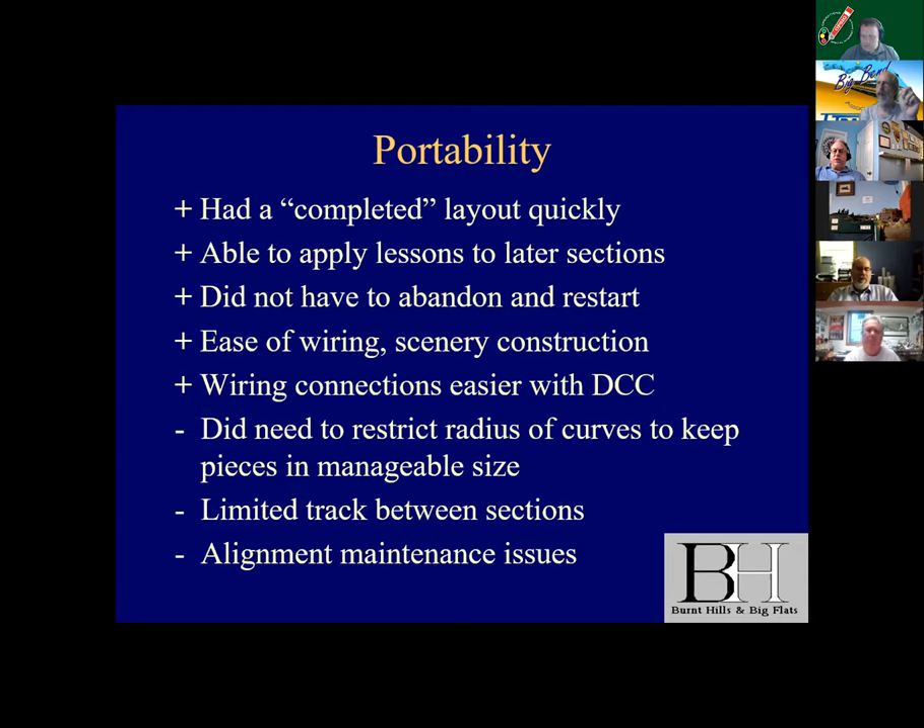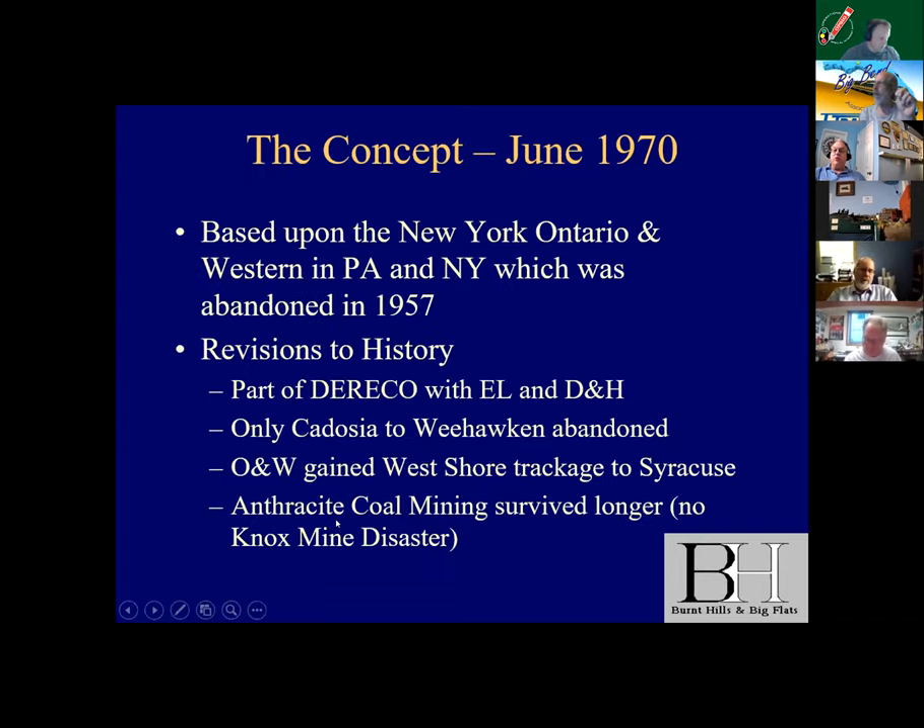I did do portability — I had a completed layout quickly, was able to apply lessons to later sessions, and didn't have to abandon a restart. In fact, we moved into the house in August and had the first operating session on the full layout in October. You can take the section, flip it up, wire the back of it, take it outside to do the dirty work for scenery. I will admit I went to a smaller radius — it's all 12-inch nominal, a few 11-inch radiuses; I would have preferred 15 in retrospect. You do have to watch track alignment between sections and you end up with a lot of maintenance issues. During COVID, I operated the railroad for 48 fast hours — 24 real hours myself — which sure wrung out a lot of maintenance issues.